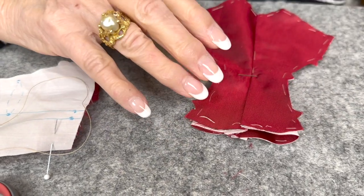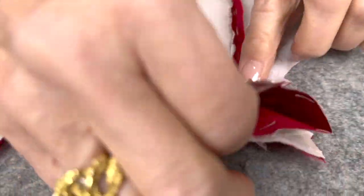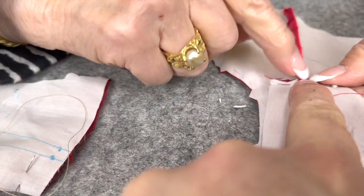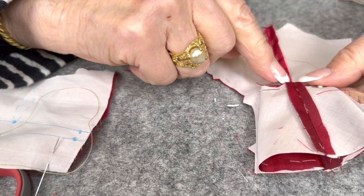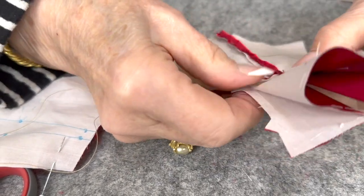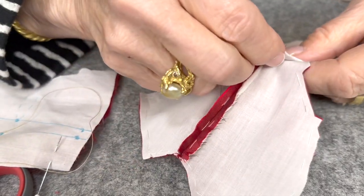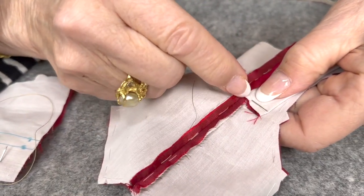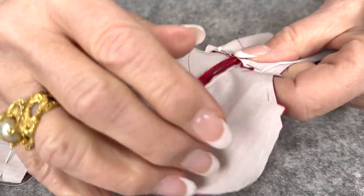Once we sew this top part, do we attach it to the lining to keep it in place? I didn't stitch it down to the jacket — all I did was overcast this. It just stays on its own.